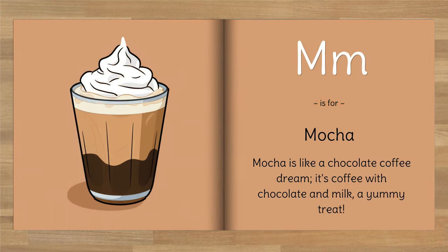M is for Mocha. Mocha is like a chocolate coffee dream — it's coffee with chocolate and milk, a yummy treat.